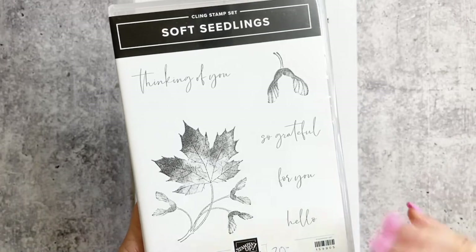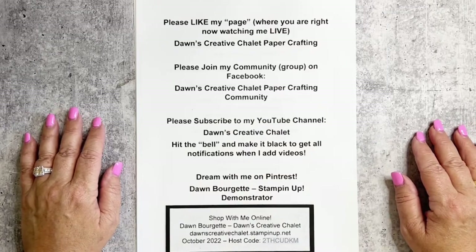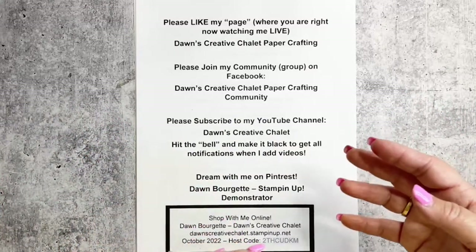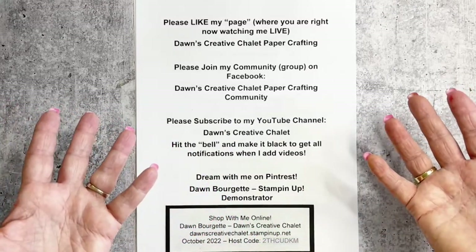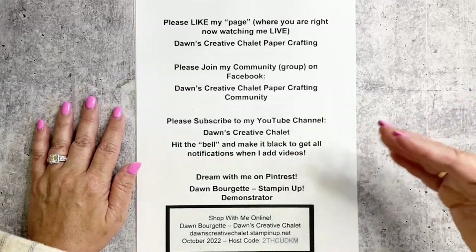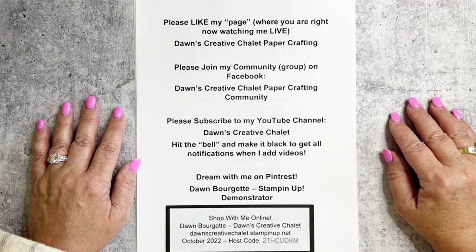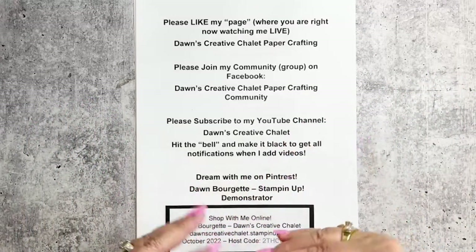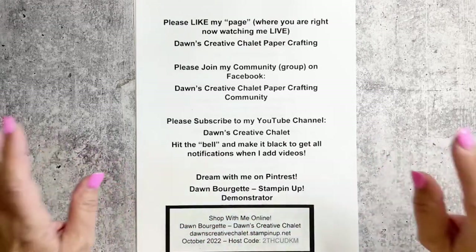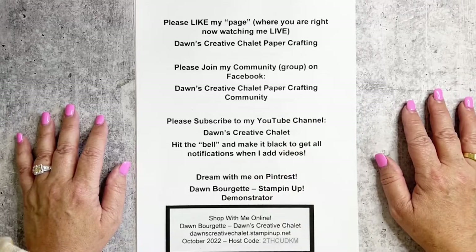Before we get started, let's do some housekeeping. I'm actually not live right now — I'm pre-recording because I won't be home for the next couple of weekends. This is meant for October 9th on Sunday. Feel free to still comment because I will check back on the comments, and if you have any questions about what we're doing today, comment and I will get back with you.